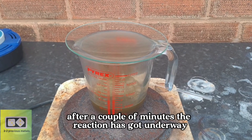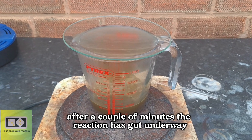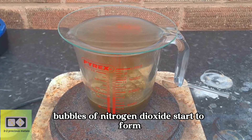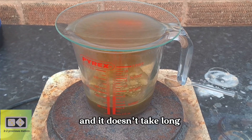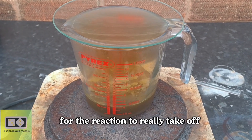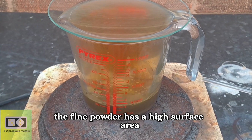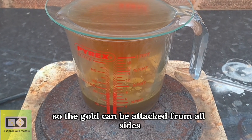After a couple of minutes, the reaction has got underway. As the gold dissolves, bubbles of nitrogen dioxide start to form, and it doesn't take long for the reaction to really take off. The fine powder has a high surface area, so the gold can be attacked from all sides.